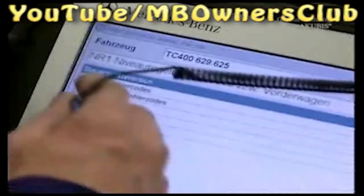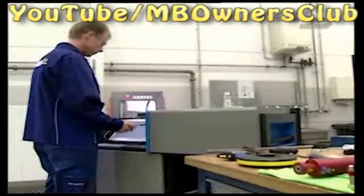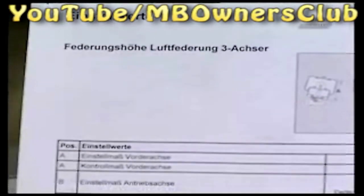Also check the driving level and set it as required. You get the detailed setup information from star diagnosis. Also using SD, you can set the driving level with the electric level control. In older vehicles with conventional air suspension, set the driving level mechanically. The setting data can also be found in the OmniPlus bus dock. Check to see that the driving level is set correctly.